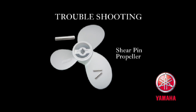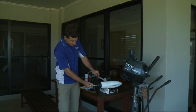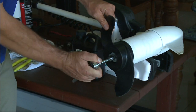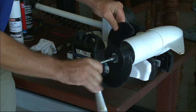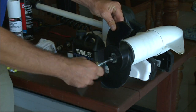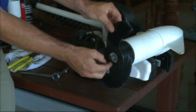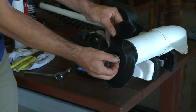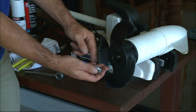The other type is the shear pin type, typically found on very small outboard motors and electric motors as well. Once again with basic tooling we can remove the propeller by undoing the propeller nut. Keep in mind the orientation of everything that you're disassembling — it's most important that you can remember how to put it back together.